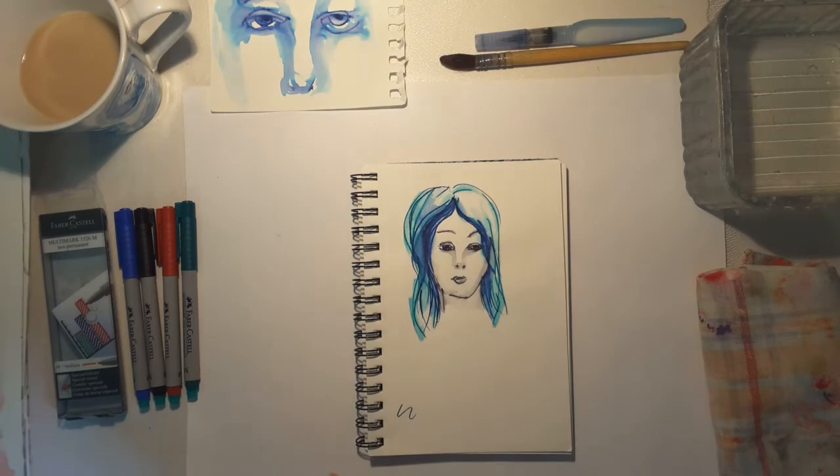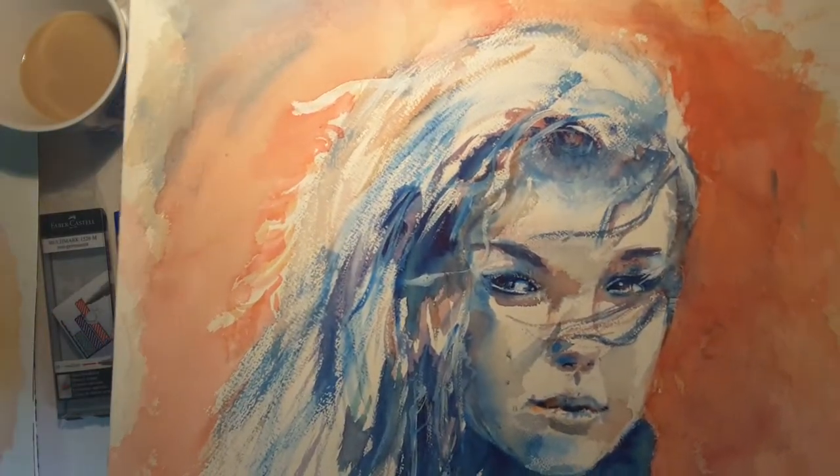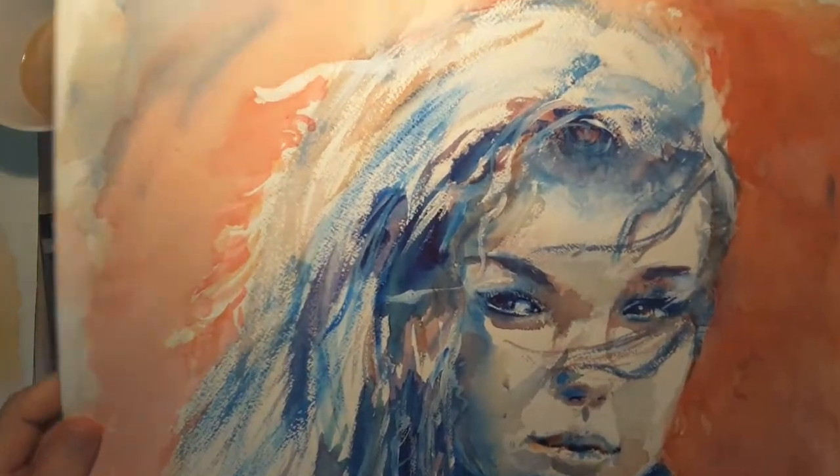I'd show you some paintings that I did a few years ago. This is 2014 and this is the one I did to prove that colour doesn't matter as long as the values are correct.